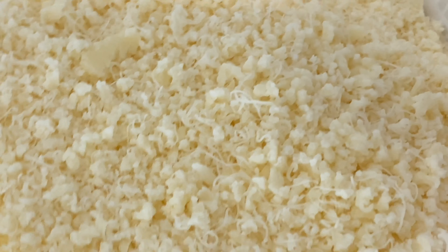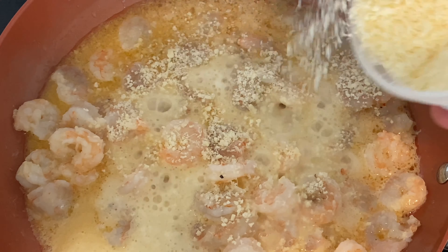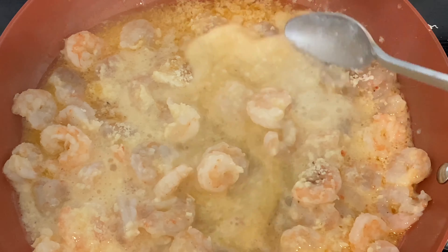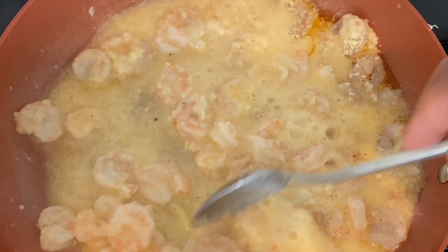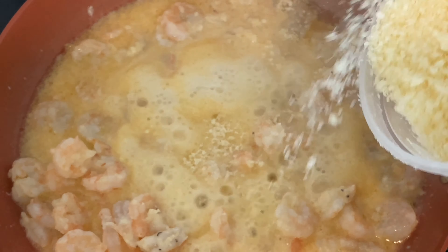I have some 100% all-American parmesan cheese right here — I'm just going to sprinkle some in and this is going to start to thicken the marinade sauce. I've got that in there, I'm just going to stir it — it's going to thicken up in about 22 seconds. A little bit more parmesan and let that cook — absolute goodness.